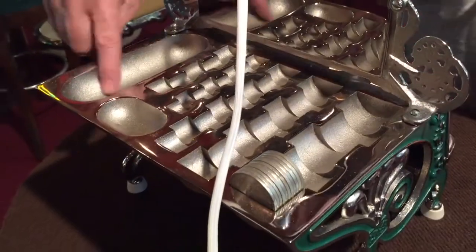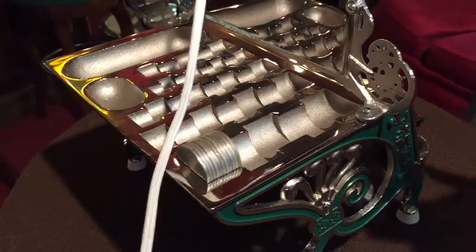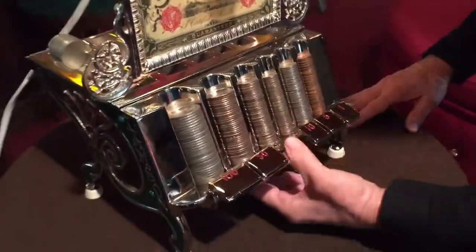Penny, nickel, dime, quarter — and they've got some miscellaneous little pockets here as well. So this held all of the extra coin to go into the front of the machine. These work very simply.